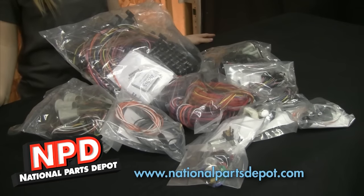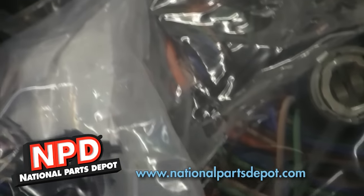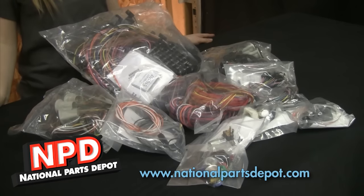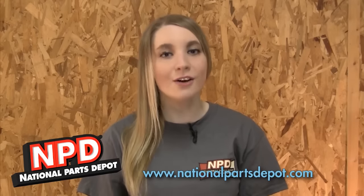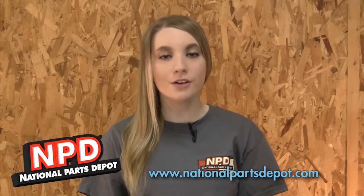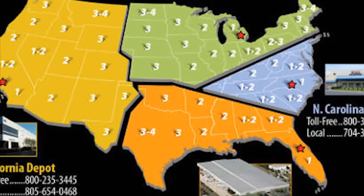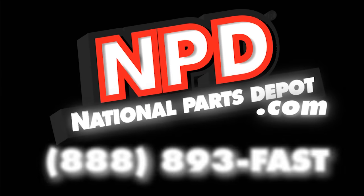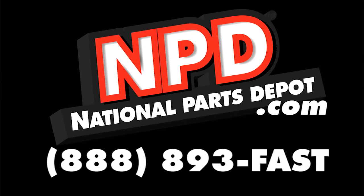National Parts Depot has an update for your 1970-72 Chevelle. After 40 plus years, your Chevelle's wiring is probably a bit tatty and worn. Why not update with an American Auto Wire Classic Update Kit? It's about time you got wired. Check out National Parts Depot for Mustang and Cougar, Camaro and Firebird, Chevelle and GTO, Ford Truck and Bronco, Chevy Truck, Mopar and Thunderbird. At our four locations, we stock the largest selection of classic car parts anywhere. Visit us at NationalPartsDepot.com or call us at 888-893-FAST.